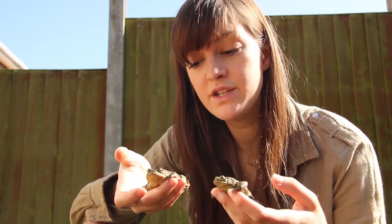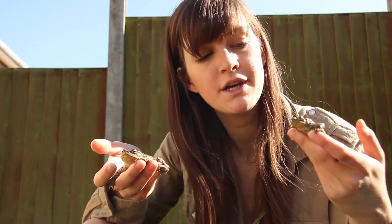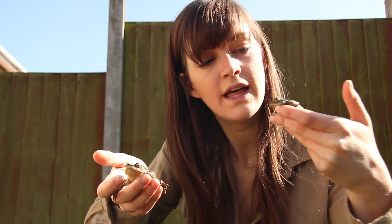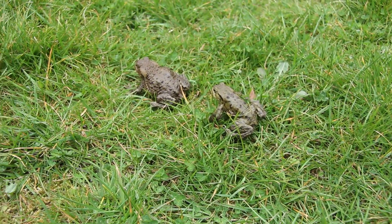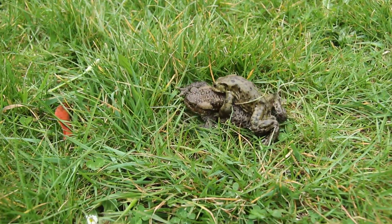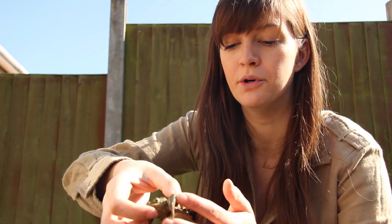Whilst the females are on the way to the water where they're going to lay their spawn, they often get ambushed by the males, who are these little guys here. They'll crawl up behind them and jump onto the back of the female, and hold really tight around her armpits. He'll stay on her back while she walks around, wherever she goes — probably three or four days, or however long it takes until she lays her spawn.